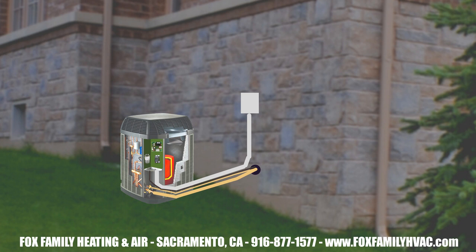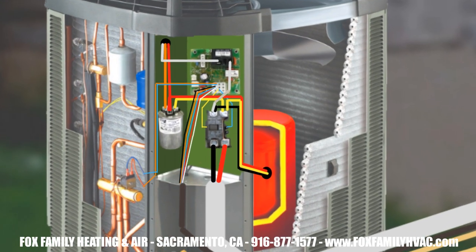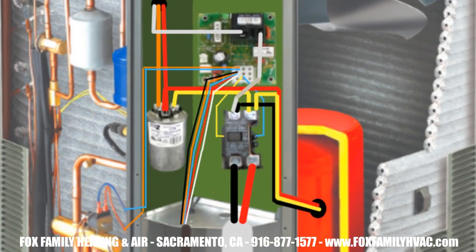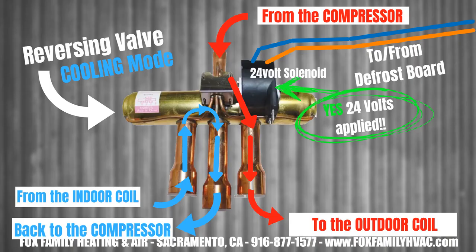In cooling mode, the heat pump works just like an air conditioner, in that a 24-volt signal comes to the outdoor contactor to turn that unit on. The contactor switch gets pulled in, which allows the 240 volts from one side of the contactor onto the other side, so that voltage can make its way to the capacitor that supports the compressor and the condenser fan motor. The refrigerant cycles through the system and basically makes the indoor evaporator coil a cold coil and the outdoor unit's coil the hot coil.